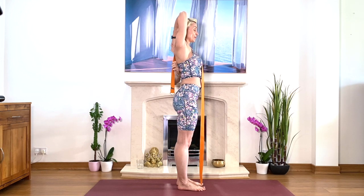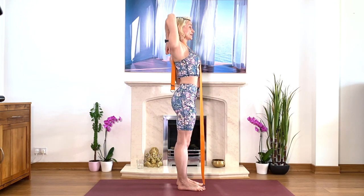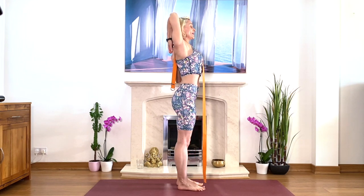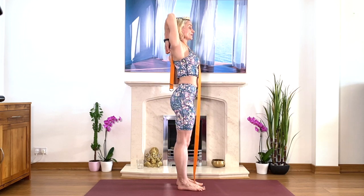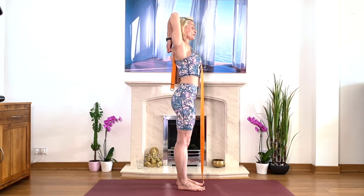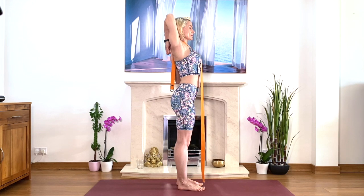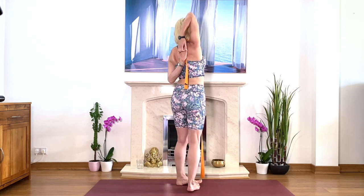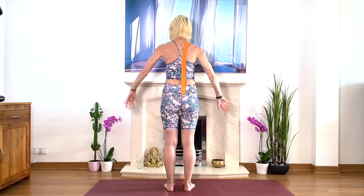Stretch your elbow up. If you can, hold your hands. Keep moving the right arm back. Squeeze your shoulder blades at the back. Relax your neck and keep lengthening upwards. Deep breath — breath is always here to support you in your practice. Breathe deeply. Take another deep breath. And then relax your arms. Shake, shake, shake. Roll your shoulders.